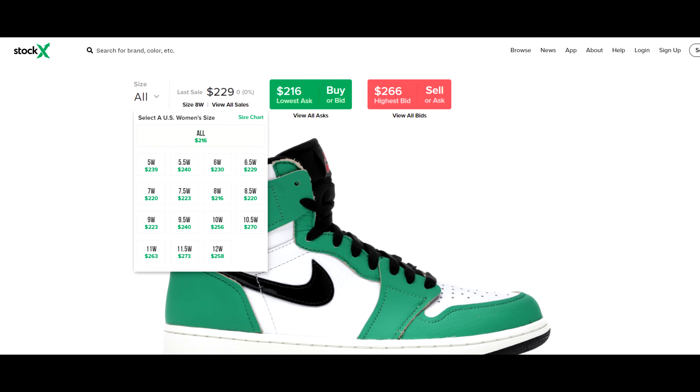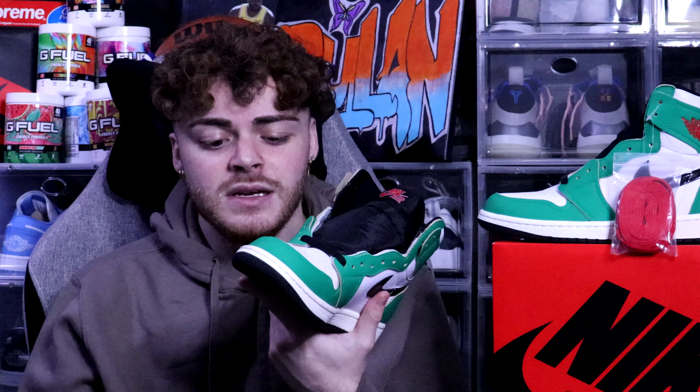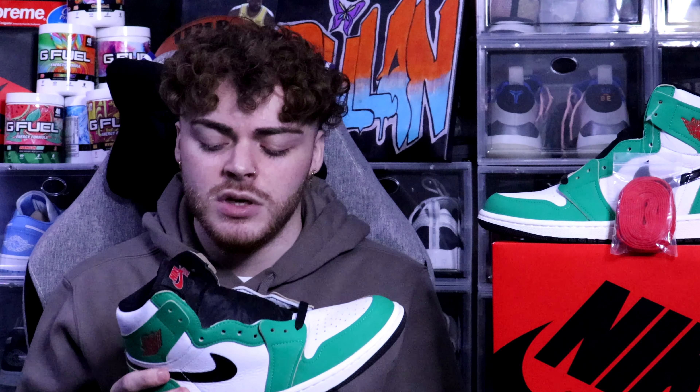Now on to resale — I didn't hit on SNKRS, so I did pay resale. I paid about $250, so about $70 over retail, which isn't bad. It's still sitting in that $220 to $290 range for all sizes pretty much, so I recommend grabbing it now because it's going to go up in price over time as people learn to appreciate this shoe.